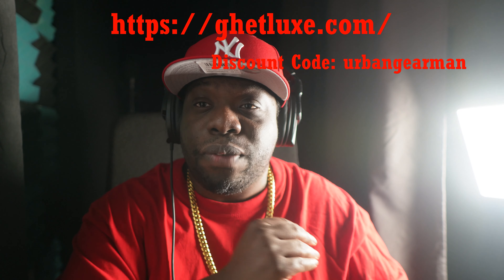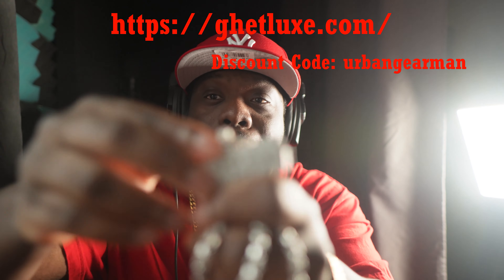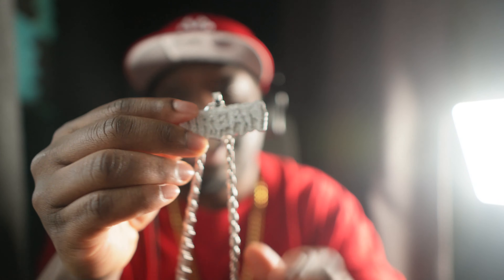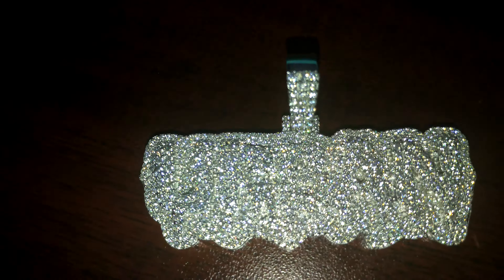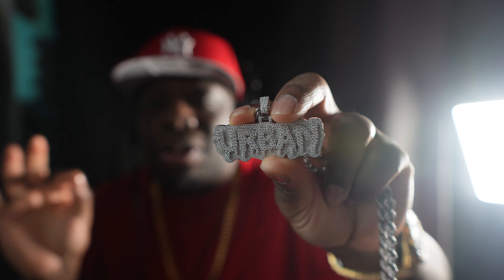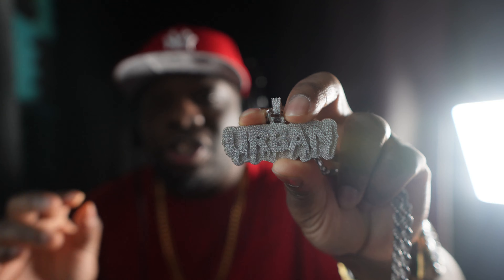Honestly guys, this looks pretty small, but this lights up like crazy. This is a Moisten Night — I did a review on this before, this is just an update. A lot of people sleep on these small chains and small pendants, but check this out.